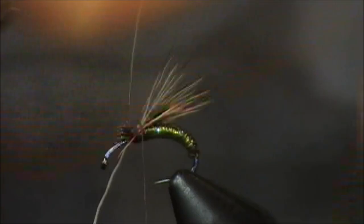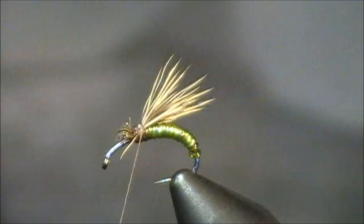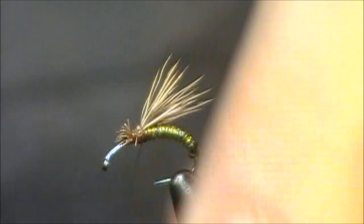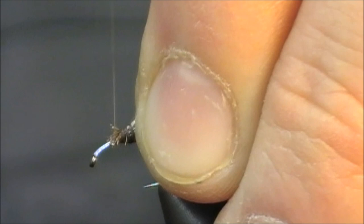I want to get those butt ends out of there. Those aren't trimmed the greatest but that will do. After I got those trimmed out of the way, I'm just going to wrap through them making sure everything's nice and secure. I'm going to stop at that point and tie in my indicator or my post.